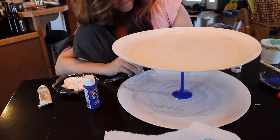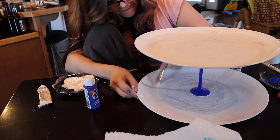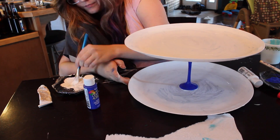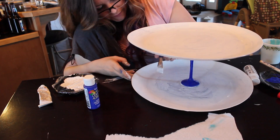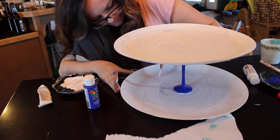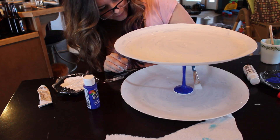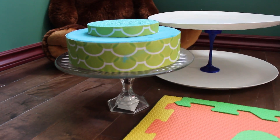I just decided to do white and blue because it's kind of neutral and I can use it for any other party — it's not just wild out-there colors or pink. Once that is dry and painted to your satisfaction, you will be sealing it with a sealant. That makes sure when you wipe it down after a mess, you're not going to end up wiping off the paint. So you're going to spray it with the sealant to seal in your beautiful design and add a really nice glossy shine to it.